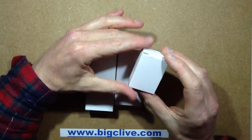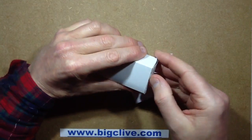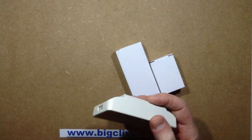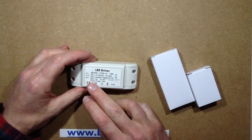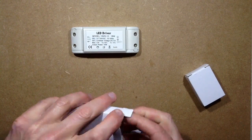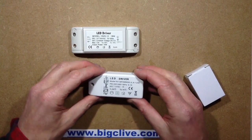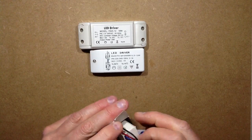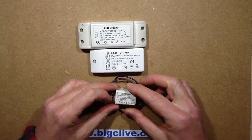I've got some 12V DC power supplies from an eBay seller based in the UK. They're the type that put out 12V DC regulated on the voltage side. The 18W one puts out 1.5A, the 12W one puts out 1A, and then this slightly dubious-looking 6W one puts out 1.5A.